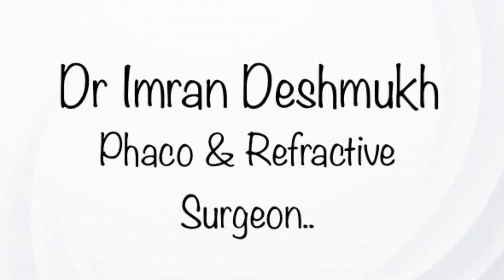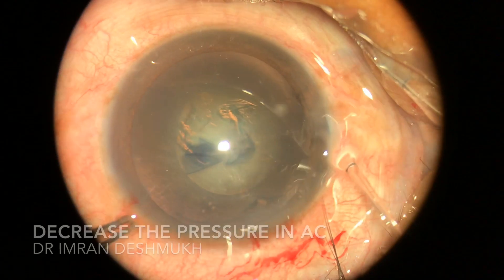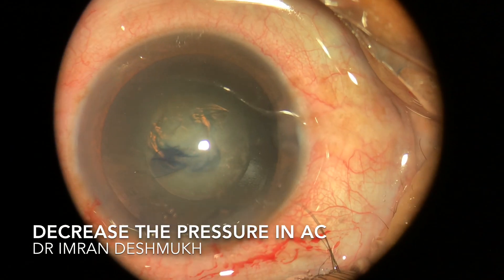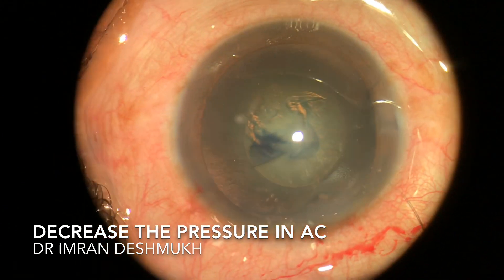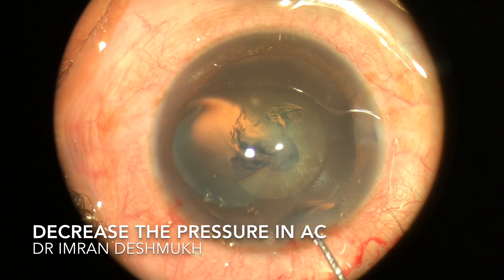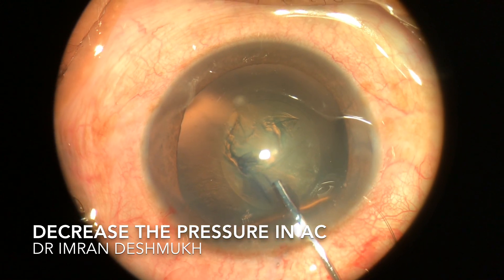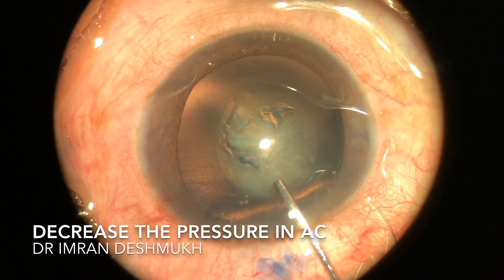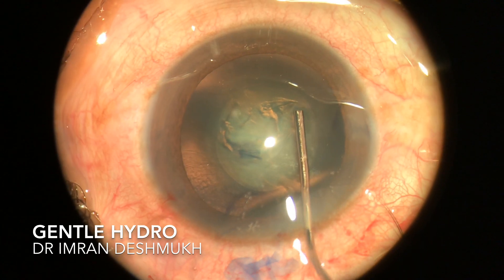Today we'll be discussing how to do hydro dissection during phaco surgery. The first step is decreasing the pressure in the AC before doing hydro. Take the hydro cannula and gently press on the posterior lip of the main wound so that a little bit of visco and the rhexis flap comes out slowly. Go beneath the anterior capsule.